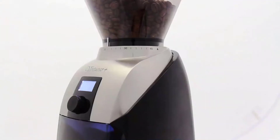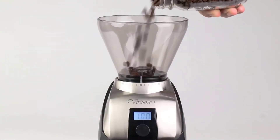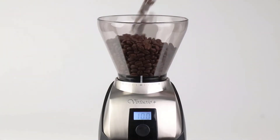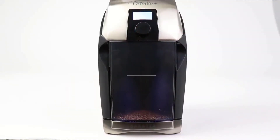Regardless of your preferred brewing method, you should look for a grinder that has a broader range of grind settings. Not every grinder will be able to produce fine enough grounds for espresso, and some grinders won't give you a coarse enough grind if you're making cold brew.